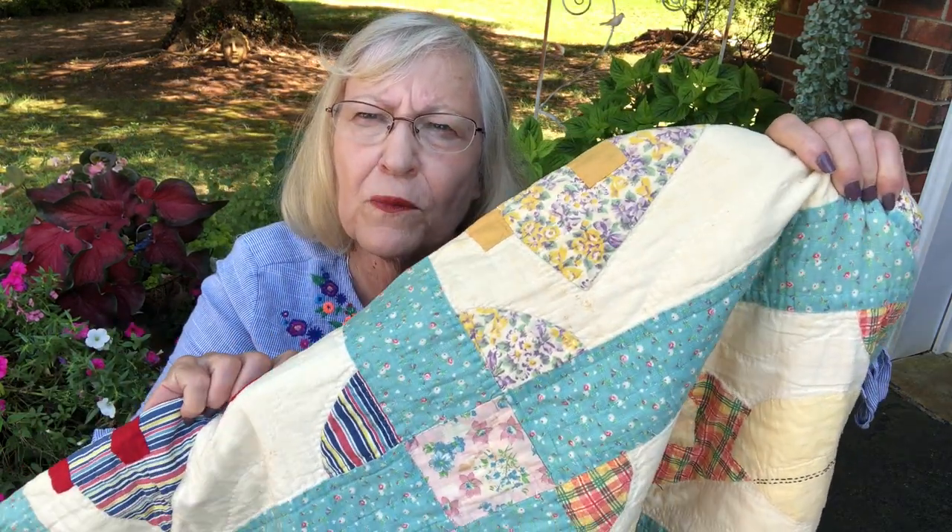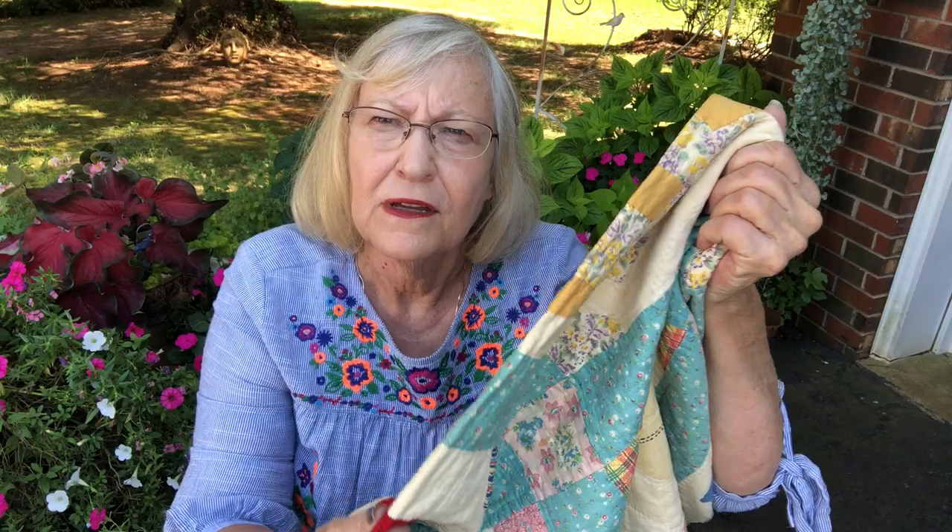My granny made the pieces for this quilt many many years ago. She had four daughters and three sons and she suffered from skin cancer for a very long time. It was squamous cancer, and today if you have squamous cancer you can go to the doctor and get it cut out quite easily.